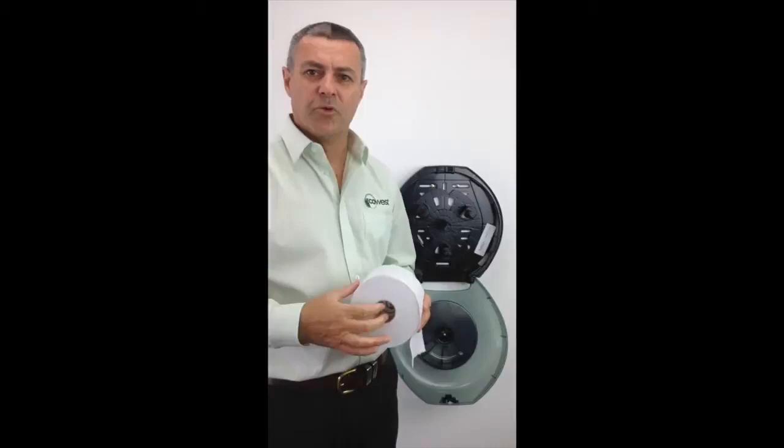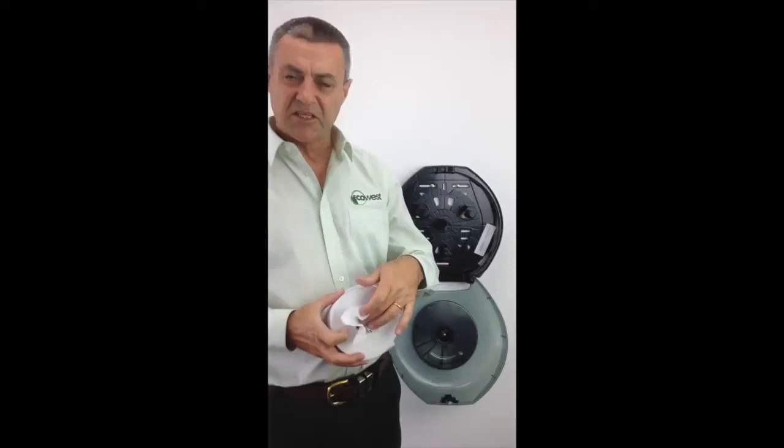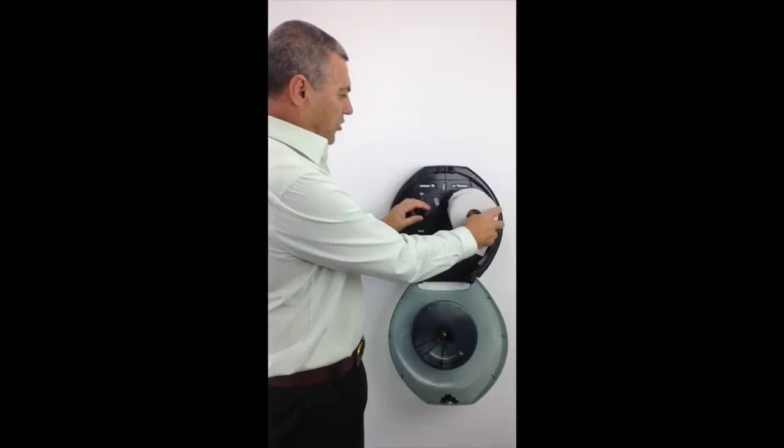When the wrapper is removed, we make sure that we do what we call a tuck, which is simply tucking the toilet paper into the middle of the core and then placing that onto the peg on the dispenser.